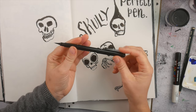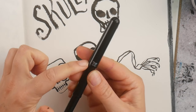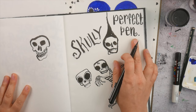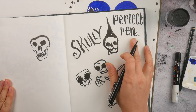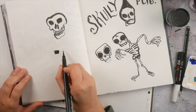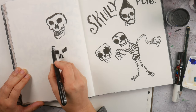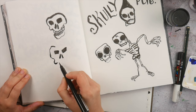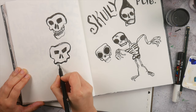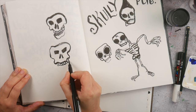I was working with this new pen, a little brush pen from Pentel, and I really like the pen. This is a fun way to make quick skulls with a brush pen and you don't really have to think about it for too long. But this is how I create these fun little skulls.